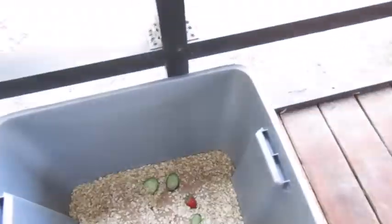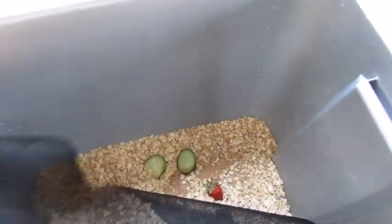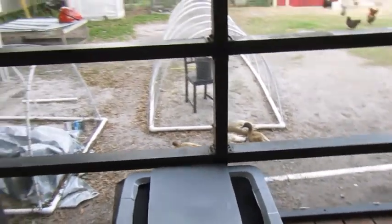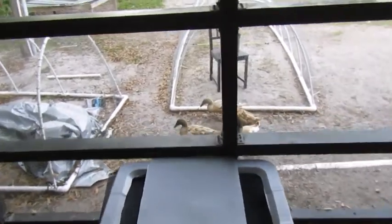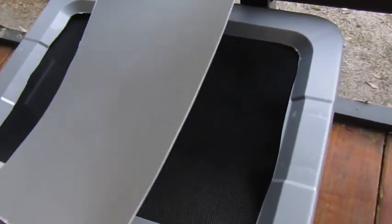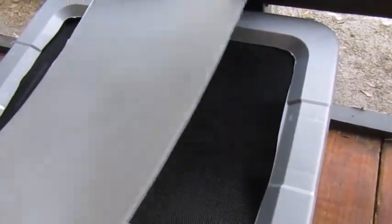We got that started, and as we get more and more of them I'll have to add more containers. For now we're just starting with one bin, but as we need more worms I plan to just continue lining them up. The design provides airflow and I keep the little lid we cut out right on top to keep it dark. We're keeping it on our outdoor patio — it's warm enough here in Florida for them. If you live in a colder climate you'd have to keep them somewhere warmer inside your house.